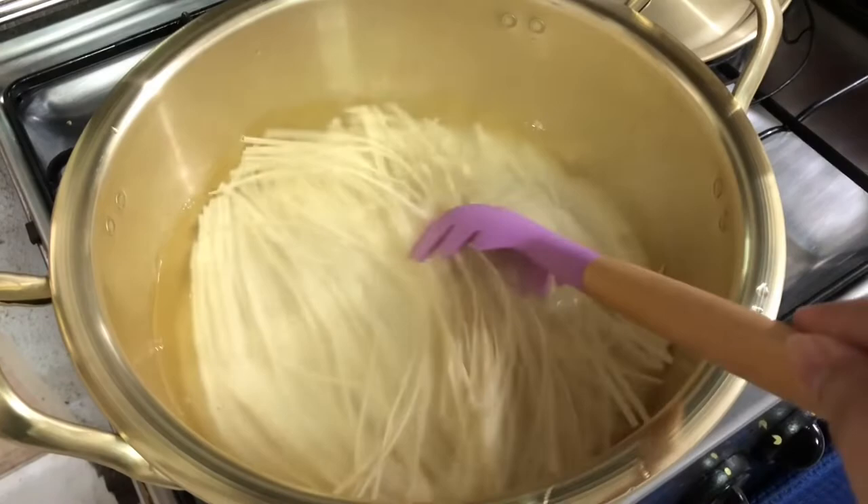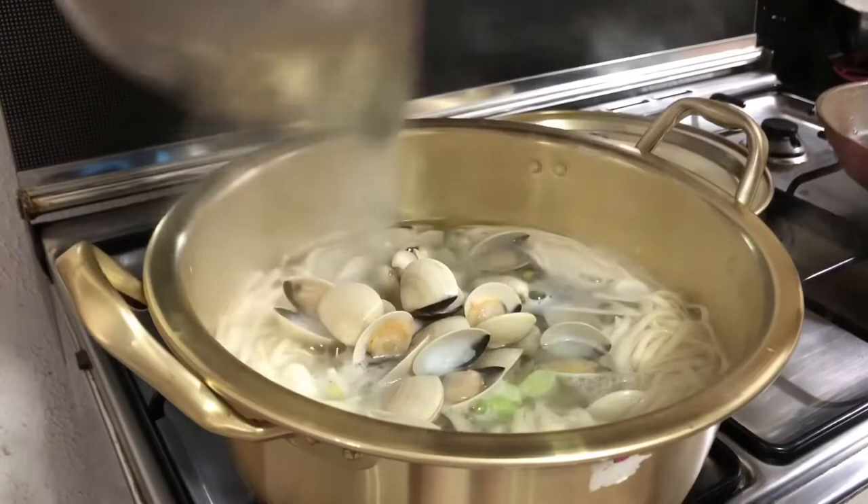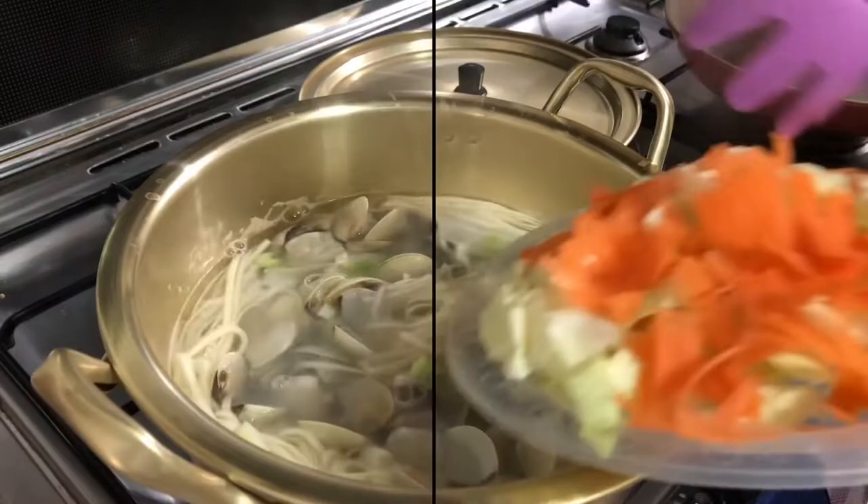Then, quickly add your leeks and clams. Make sure that you clean your clams well before adding to the dish. Add your chopped cabbage, carrots, and mushrooms.